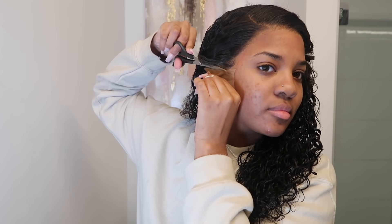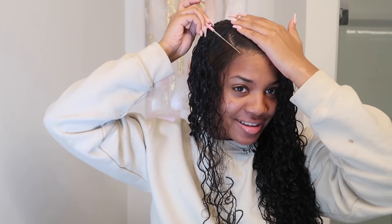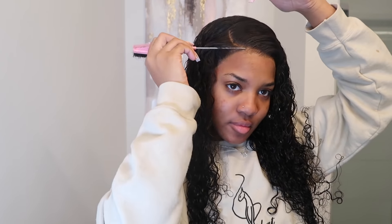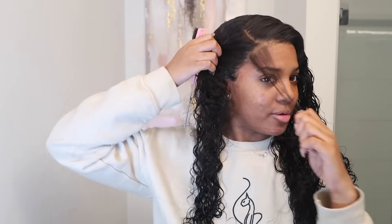For this unit — I keep going back and forth, sorry if y'all are getting confused — for this lace I didn't pluck at all because it was already pre-plucked. I didn't have to pluck it if I didn't want to, and I just wanted to show you guys what it would look like without plucking. If I reinstall this wig I probably will pluck it because it's a little too thick for my liking. I did bleach the knots but the knots didn't really take, so pretty much this is what the unit would look like straight out of the box.